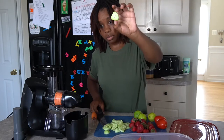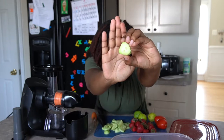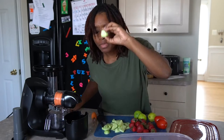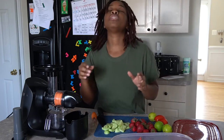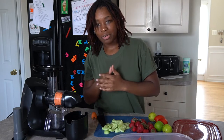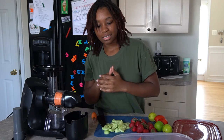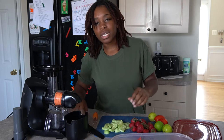Cut them into pieces about this big. I'm actually going to juice in between because I don't feel like moving the cutting board — usually I cut everything and then put it all in, but we're just going to break the rules today.